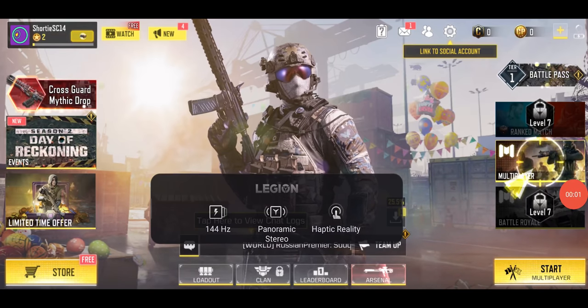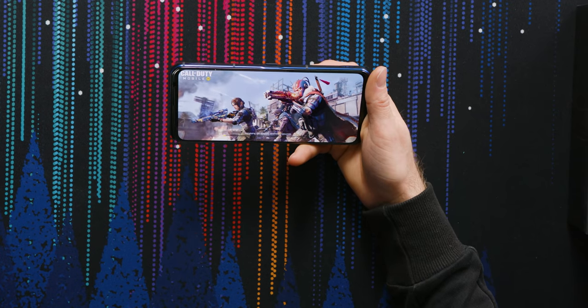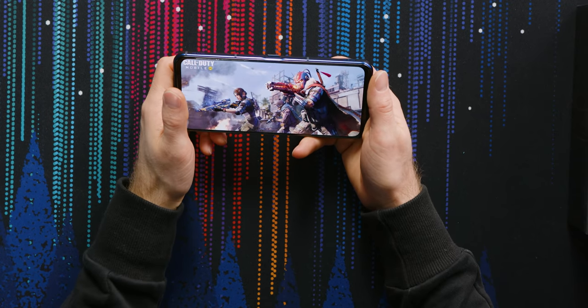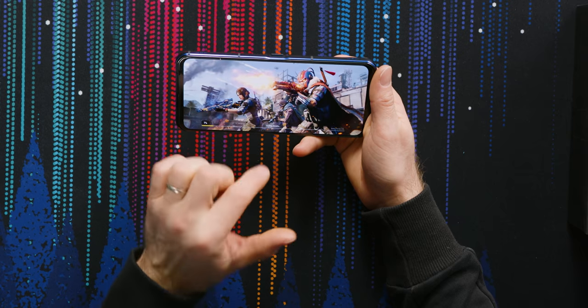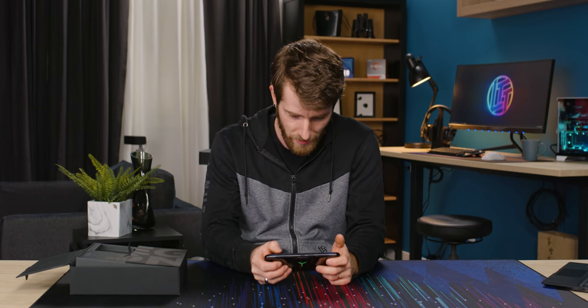Look at that panoramic stereo sound. 144 hertz — this display will do up to 1300 nits peak brightness. It's just shy of seven inches at 6.92 inches, and is a 1080p-class display at 2460 by 1080. I'm expecting it to be very good. To compete with the ROG Phone 5, it's gonna have to be excellent.